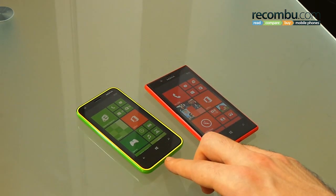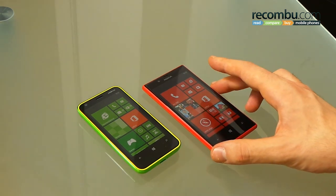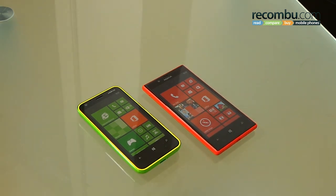This has been Basil with Recombu, comparing the Nokia Lumia 620 and the Nokia Lumia 720. If you have any questions about these devices, please feel free to fire us a comment below. If you enjoyed this video, click like, and if you like our channel, subscribe.